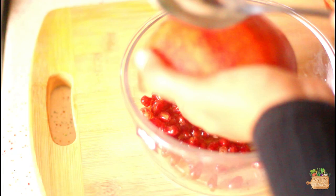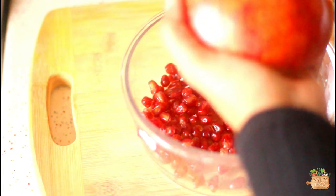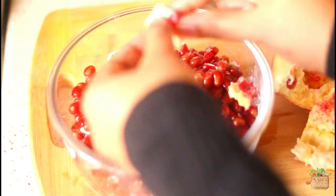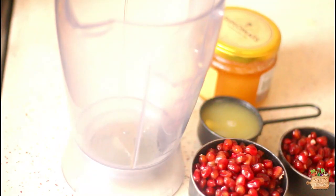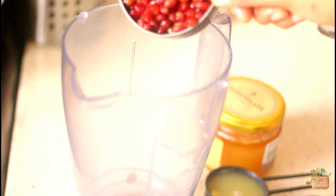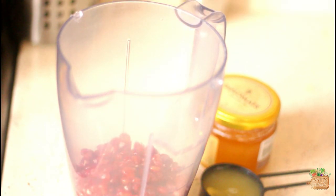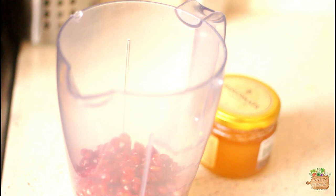We need one and a half cups of pomegranate seeds. Then add in the lemon juice.